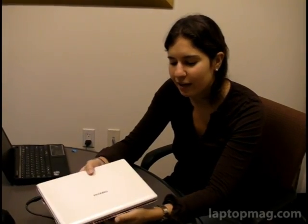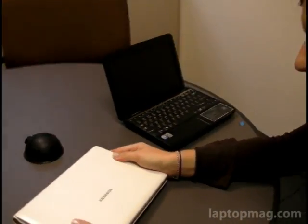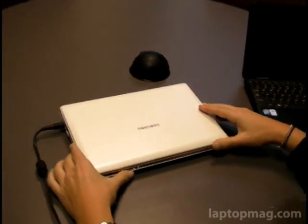Hi, this is Joanna Stern of Laptop Magazine, and today we're doing a video review of the Samsung NC10. This is one of our most anticipated netbooks of the year right now, and this is Samsung's entry into the netbook market.